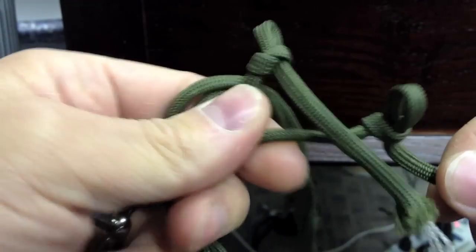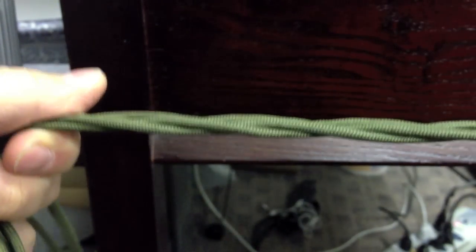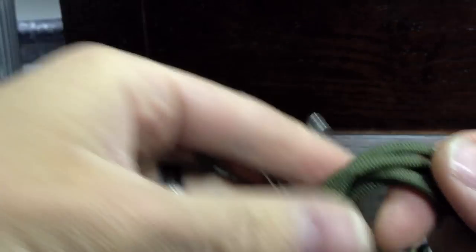You're left with the two little slip knots at the end and you just pull those through. There you have it, guys. Hopefully this will help — something that you can make, something that you can rely on having the cord if you ever need it quickly. So thanks for watching, and make sure you subscribe.